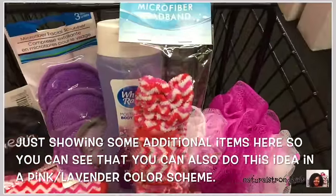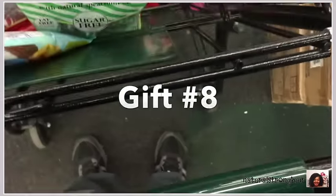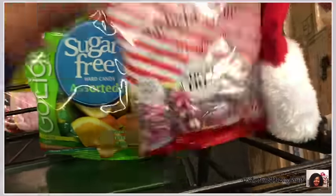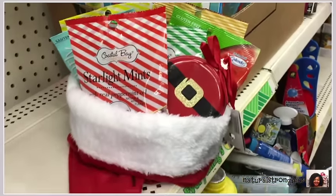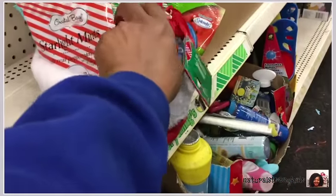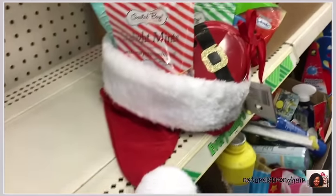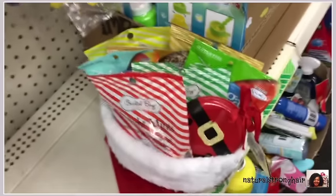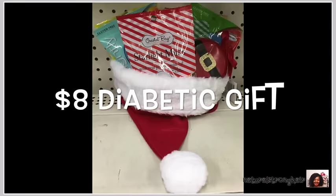Gift number eight is a gift I thought everybody always forgets about — the diabetic, especially around the holidays when there are so many sweets and so much candy. I took all the sugar-free candies they had, put them in a nice little Santa hat with a nice ornament, and made a gift for a diabetic — someone who probably always feels left out during the holidays. It's all for a mere eight dollars.